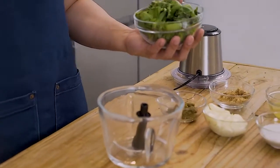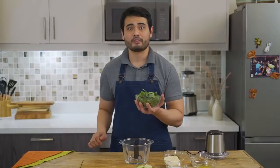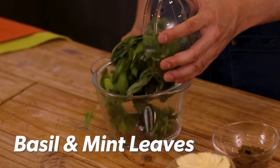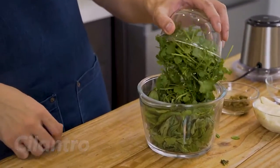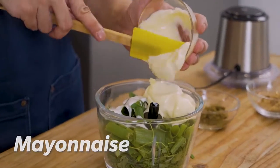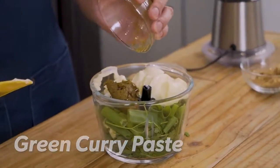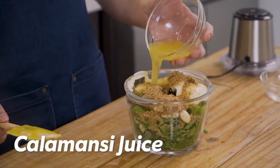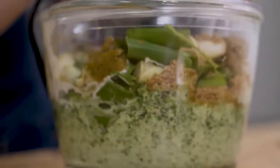In a food processor, we're gonna place in our Thai basil. Since we can't find any Thai basil today, we're gonna substitute it with Italian basil and some mint basil. Next, our cilantro, some green onions, coconut cream, our mayonnaise, our green curry paste, some cloves of garlic, brown sugar, and calamansi juice to taste. Now we give it a good blend.